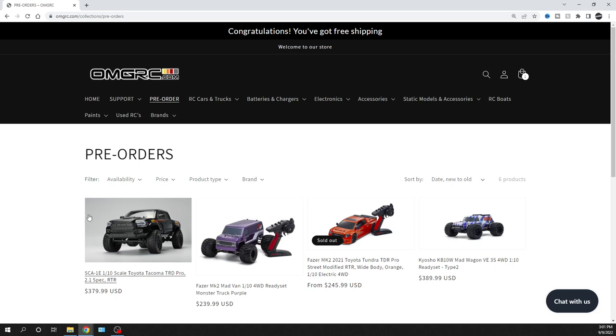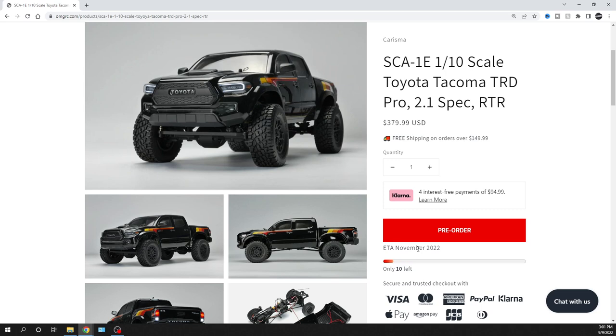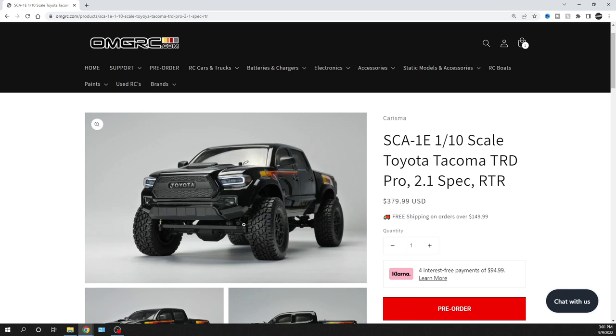We got a phone call from a distributor saying, 'Hey, we got it heading to us soon.' It's gonna be coming out in November — hopefully that ETA isn't too far off, so be patient. It's a cool-looking truck. It's licensed, got the tire spec and everything. Those are beadlock tires. It's a 1/10 scale — the SCA-1E 1/10 scale Toyota Tacoma TRD Pro 2.1 spec ready to run.